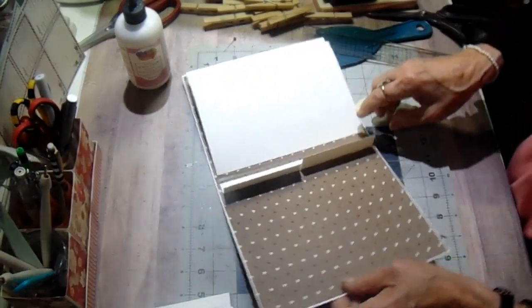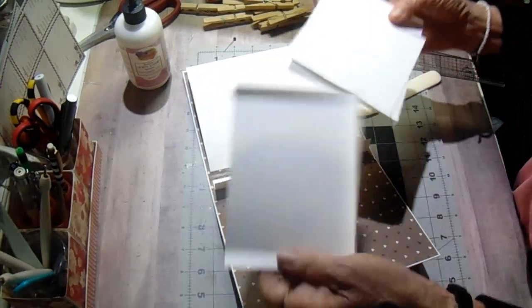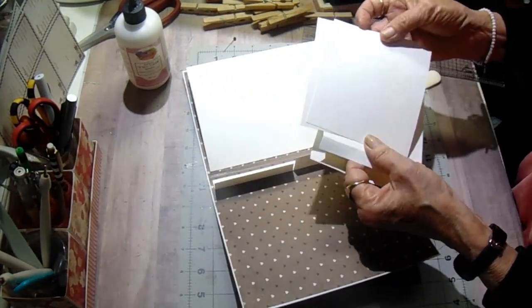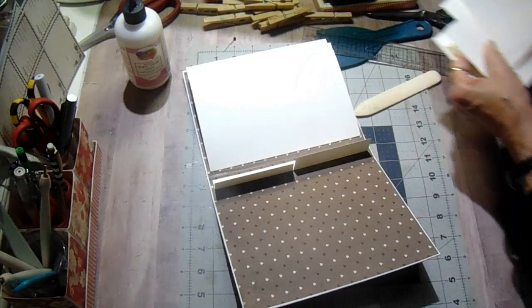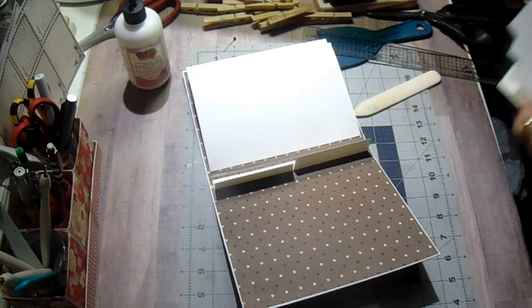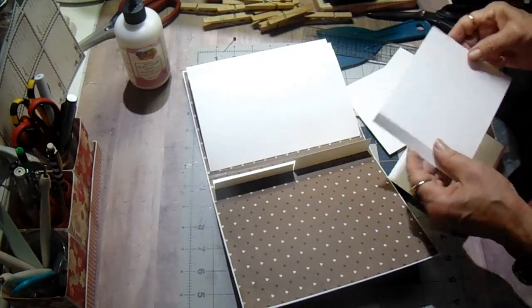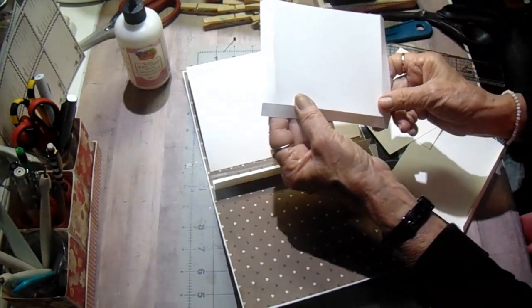Now I'm going to cut two more pockets. The measurements are five and five-eighths by four and seven-eighths — I'll have all this in the description box for you. Five and five-eighths by four and seven-eighths. And they're scored on three sides. And I'm going to just miter the top edge.